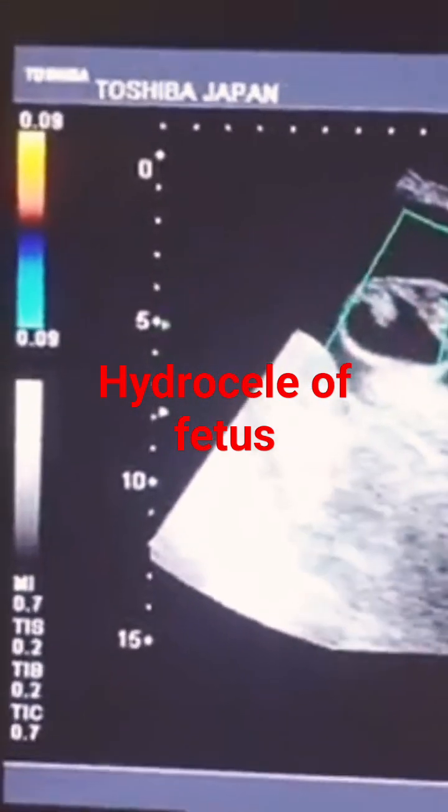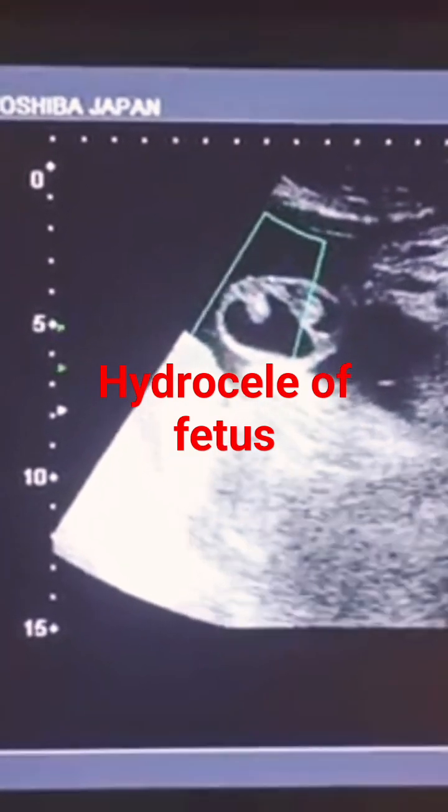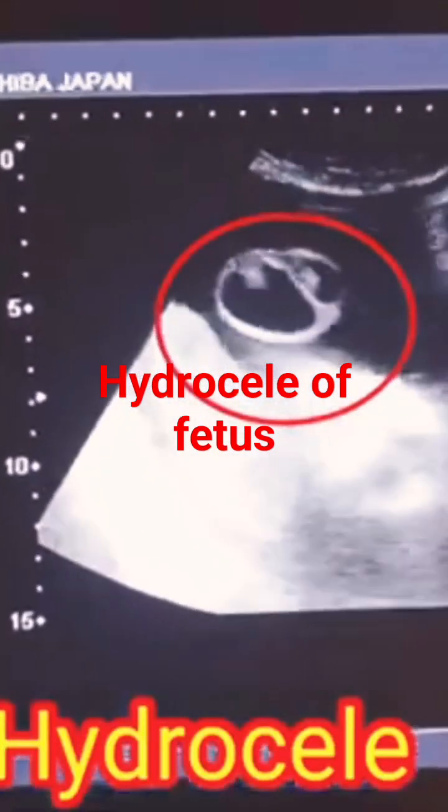You can put the color Doppler to rule out the cord or the testicle. Power Doppler study differentiates between the cord and the testicles.